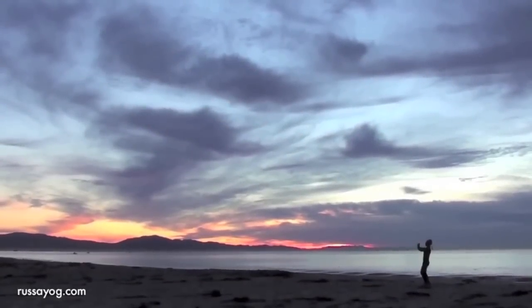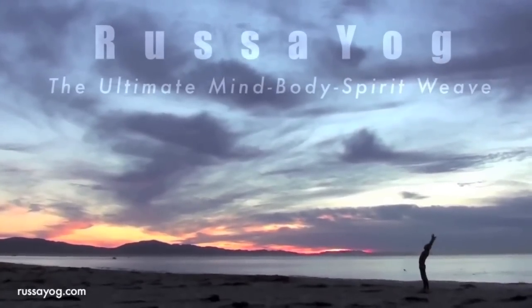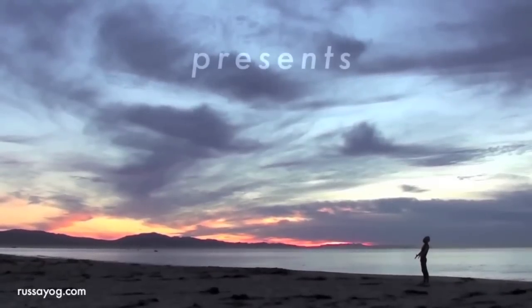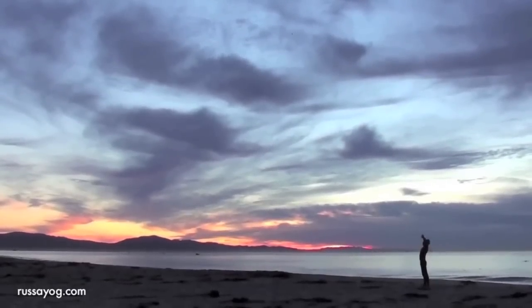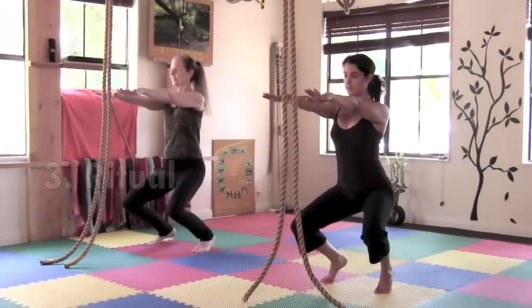Welcome to Rasa Yog's YouTube channel. Today we'll discuss the three salutes to Mother Earth, going over technical precision for each one. There are four levels of mastering the asana: technical or precision, dance, ritual, and worship.